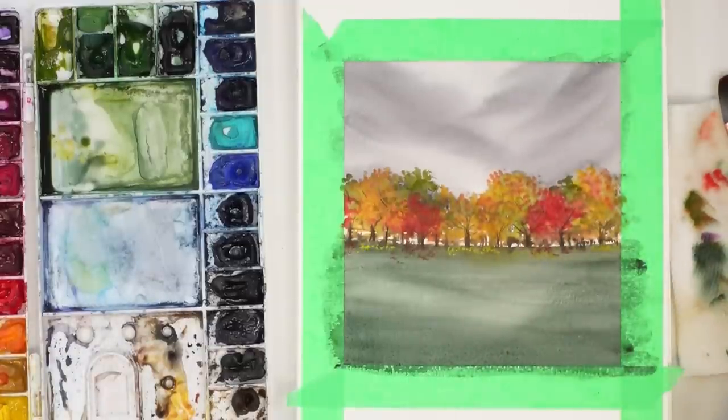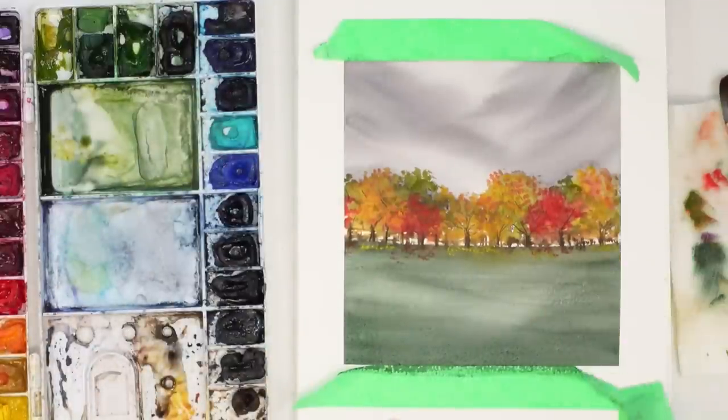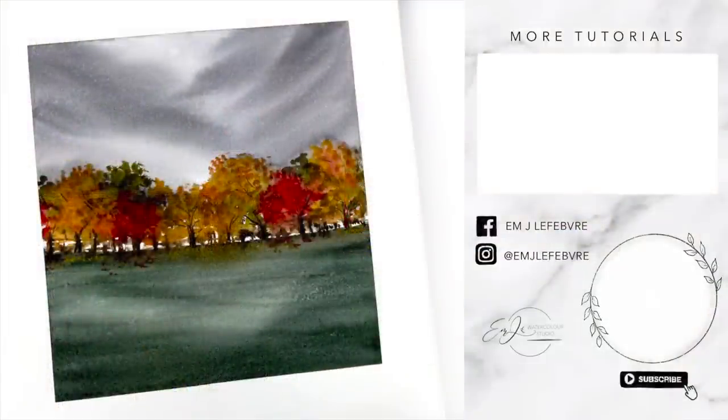And there we go — there is our moody fall landscape painting. This is your sign that today, if you're in a mood, paint your mood. Maybe you'll create something you actually enjoy, or you'll just learn something new. Have fun with it. Thank you so much for watching — I really hope you liked it and learned something. Don't forget to subscribe and follow me on Instagram and all my other platforms. Have a wonderful day, guys. Bye!